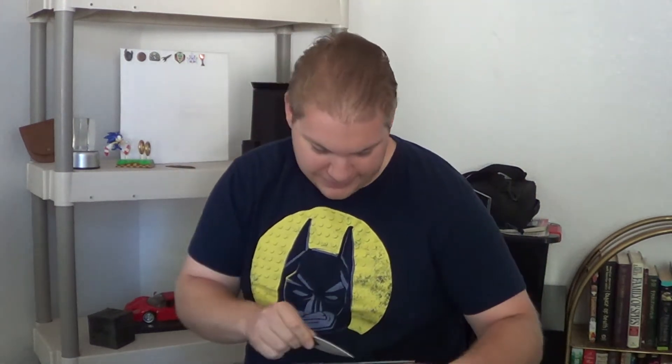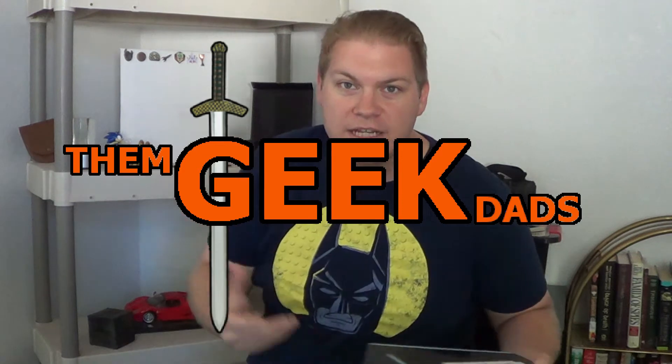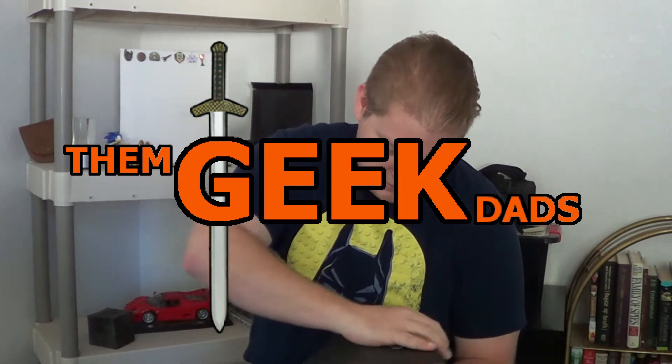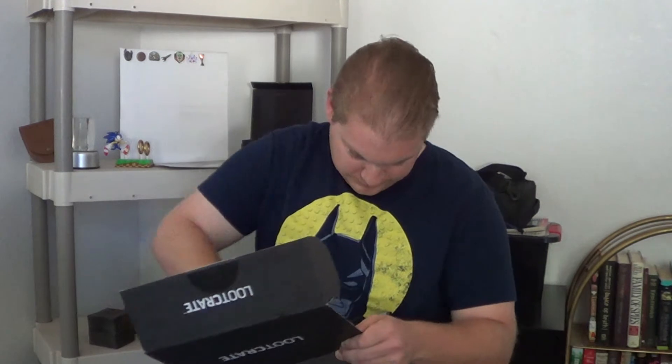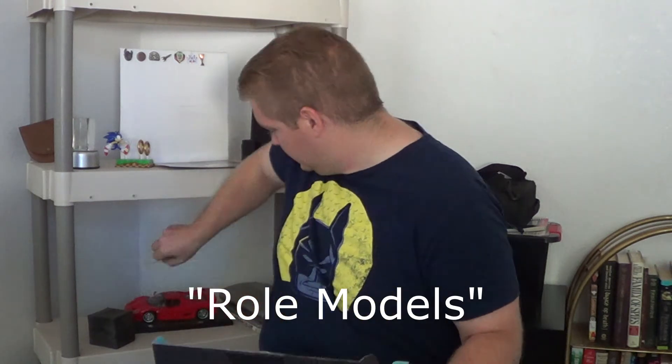I'm going to be using my trusty throng knife right here. Oh my god, it's already going to be great. Let's pull out — first off, that's pretty cool. Deadpool 2, May 2018. That's pretty sweet. I hope they have a little thing in here that tells us. May 2018, role models is the theme. So let's see what we've got in here.